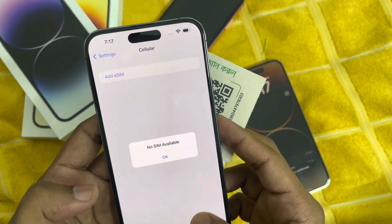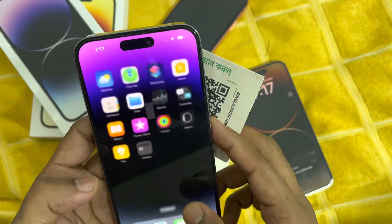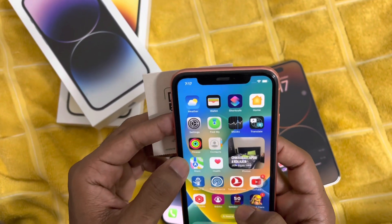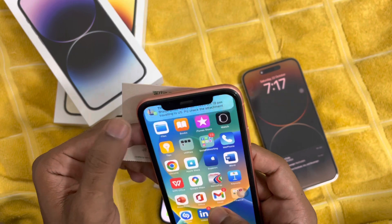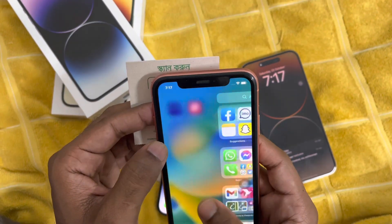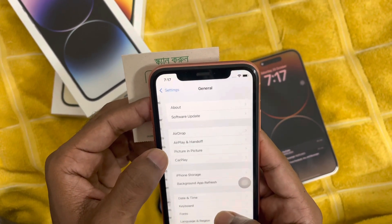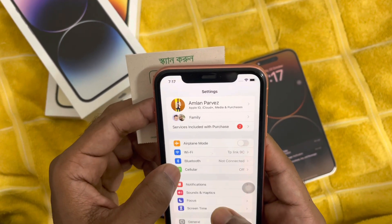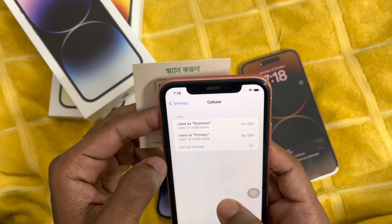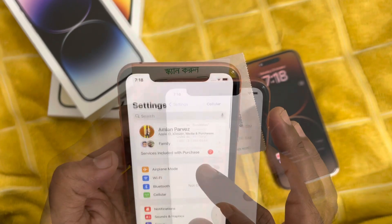After deleting, I will show you how to add your eSIM on your new device. I will add it on my iPhone XR. First you need to go inside Settings, and here you can see the Cellular option — just tap on it to set up cellular.